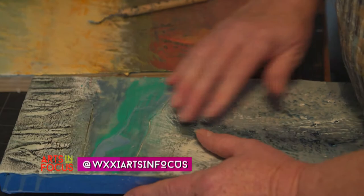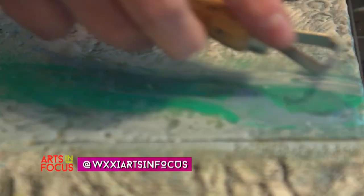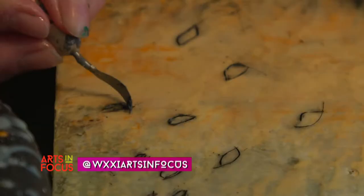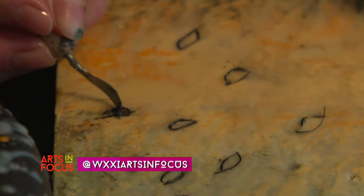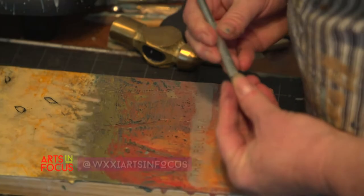You can go into these lines and scrape that back a little bit. I like the carving. I like the lines. It's a beautiful medium to get lines. You can carve them in and then fill the lines in with different things — different mediums, different colors, different pigments.